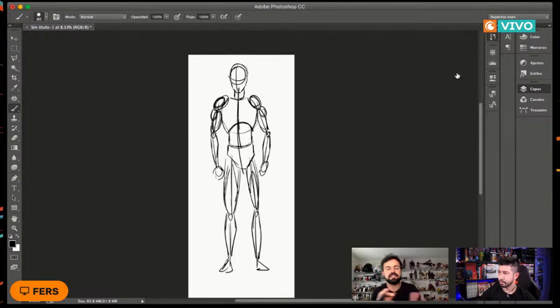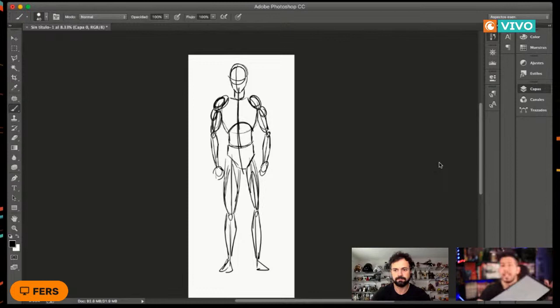Para el formulario, el boceto que tienen que hacer debe ser del tema de la clase. No manden, por ejemplo, un dibujo de acuarela en la clase de superhéroes con proporciones: tiene que compaginar con el tema. Con eso llenan el formulario; en él viene toda la información.